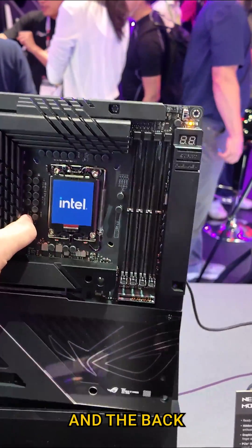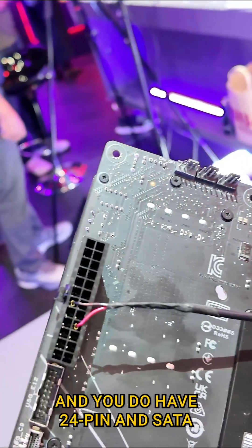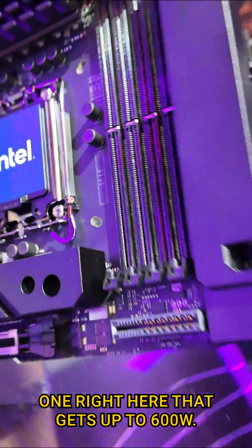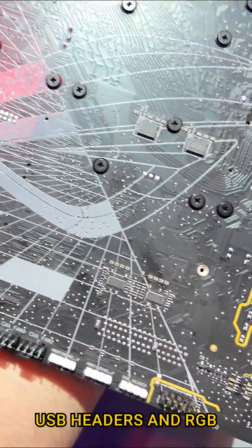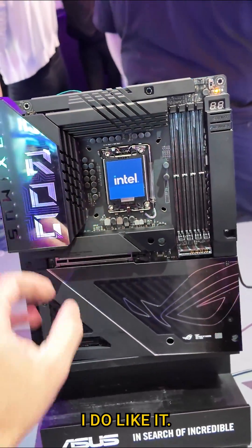Instead of other solutions, this seems more seamless. The back is probably the star of the show — true BTF right here. You have EPS, 24-pin, SATA, and PCIe of course, which gives up to 600 watts, plus USB headers, RGB, fan headers, and audio — everything on the back. I do like cableless builds.